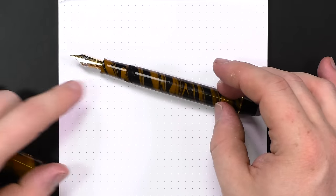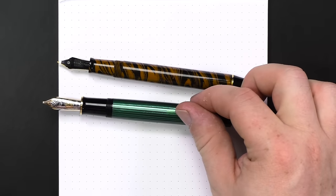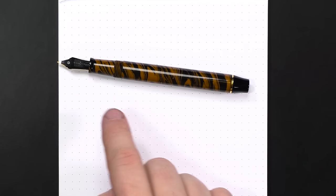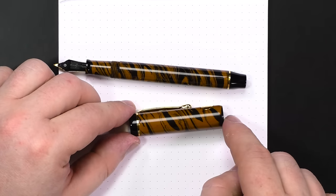For diameters — comparing it to the Pelikan M1000, you'll notice the difference right there. The grip diameter is 10.7 millimeters, it's 12.8 millimeters at the widest point of the barrel, and 15.8 millimeters at the widest point of the cap. Being ebonite, it is 13 grams uncapped and 12 grams capped, for a total of 25 grams — a pretty lightweight pen.